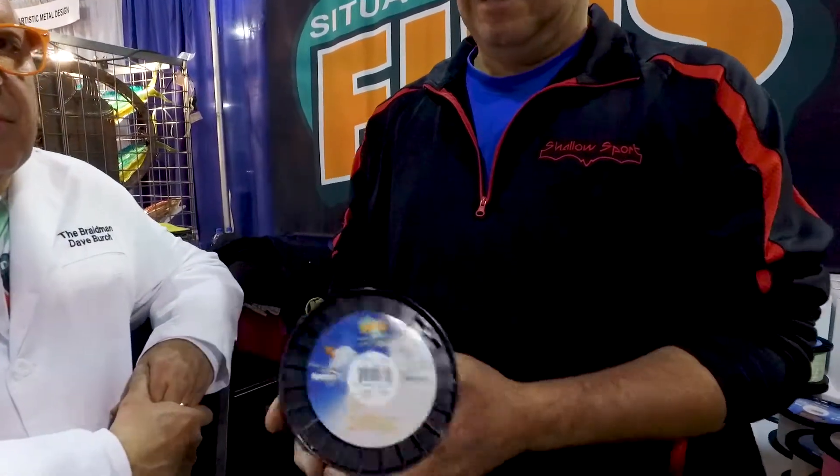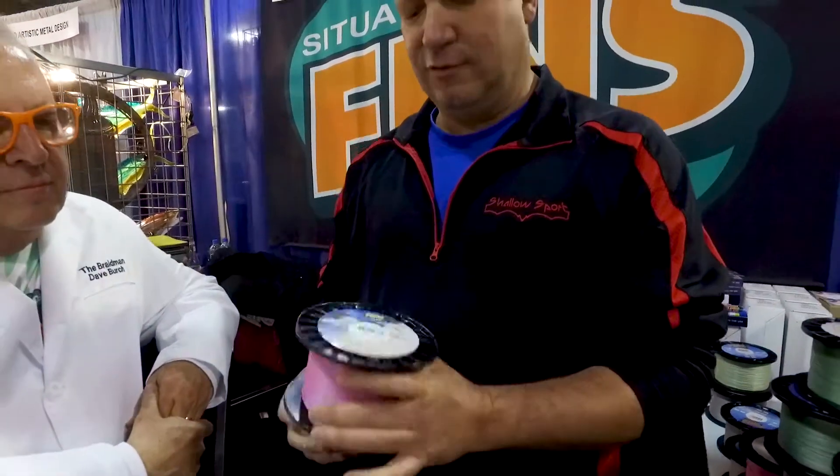Why don't you tell me a little bit about which one of our lines you've been using and how you like them? Well, the main line that I use for y'all is the Wind Tamer in the pink. It's the Wind Tamer in the pink. I use it in a 25 or a 30 pound. I put this on all my rods for all my customers for two reasons.